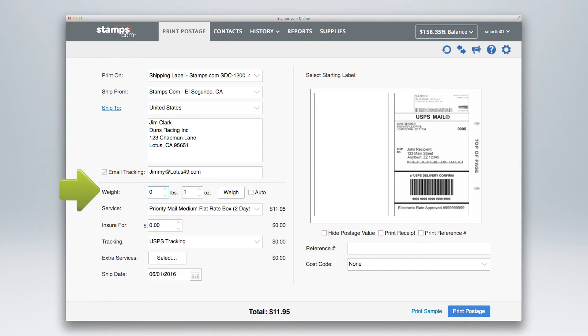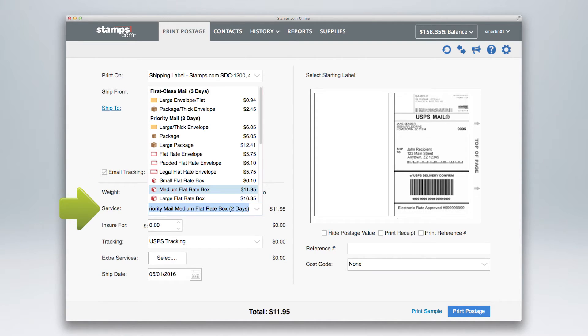Next, place your package on the scale. With the weight displayed, open the service drop-down window. Here you will find all the mail classes available for your package, grouped by delivery time. The cost of each service is displayed. For this tutorial, we'll select the very popular Priority Mail Medium Flat Rate box.